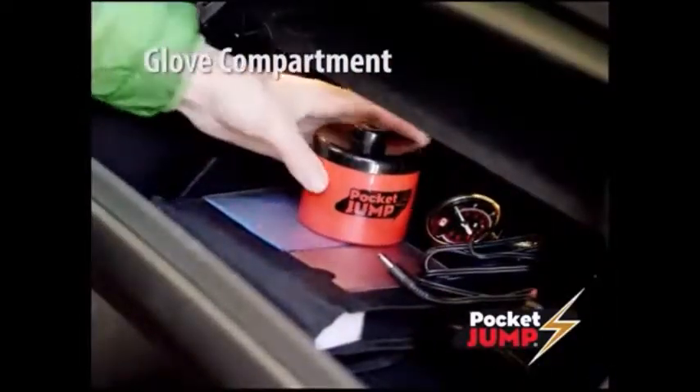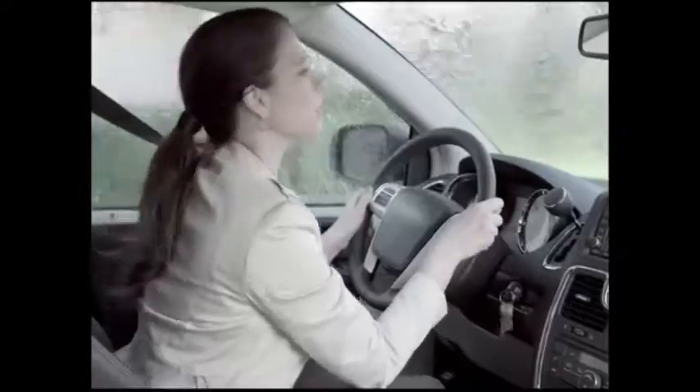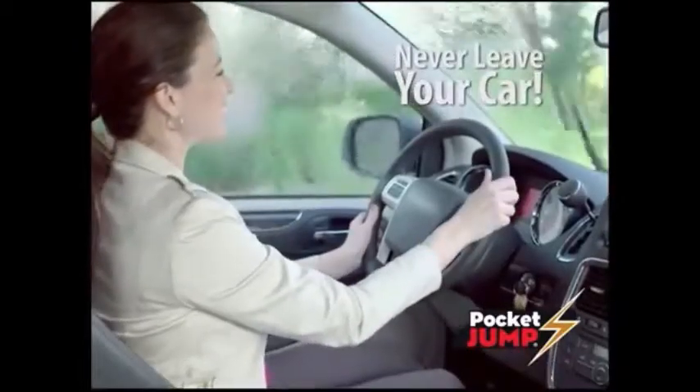It fits in your glove compartment and is a must-have for anyone who's driving alone. The secret's Pocket Jump's compact power that delivers a safe jolt of power to any car's battery. It's not a matter of if, but when your battery dies. Pocket Jump works all the time, every time, and it's easy to use. You don't even have to get out of the car.